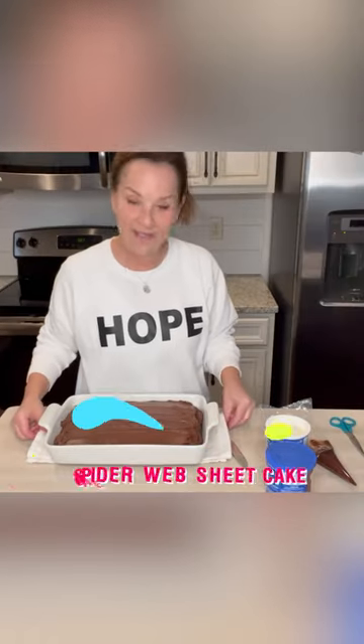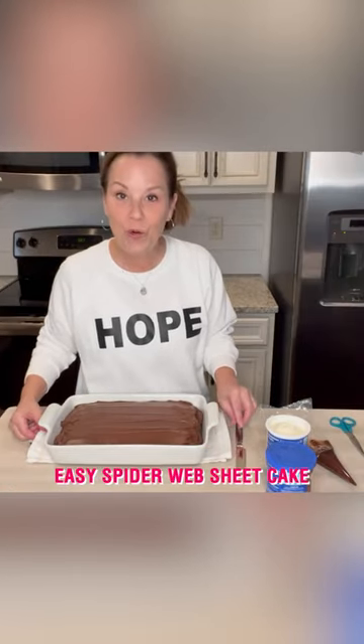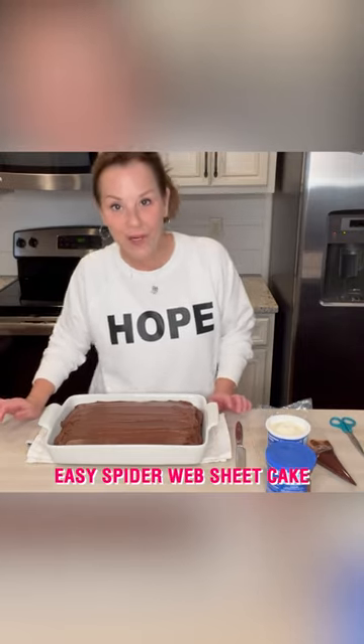Hi, sweet friends. I just have a really cute, quick Halloween cake. It's going to be a little spider cake.